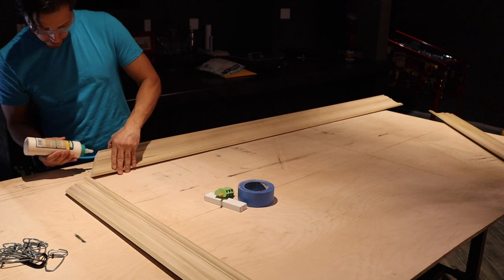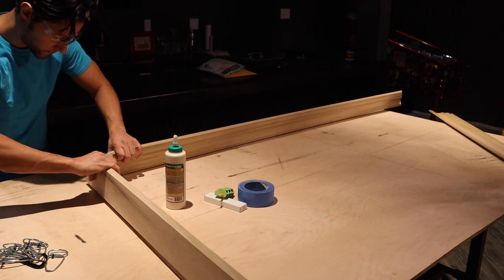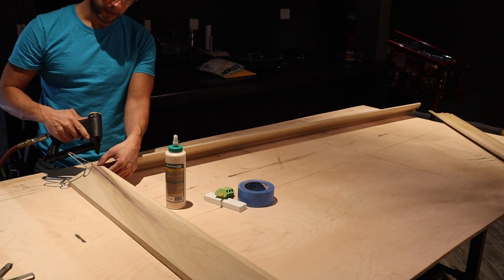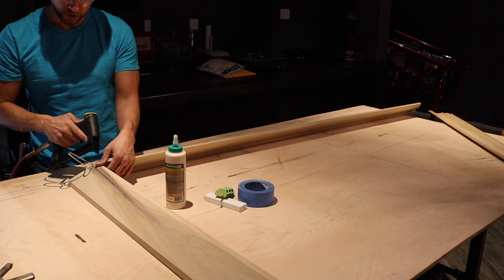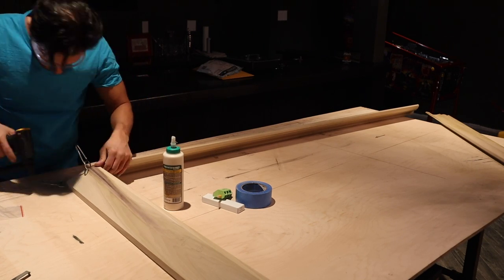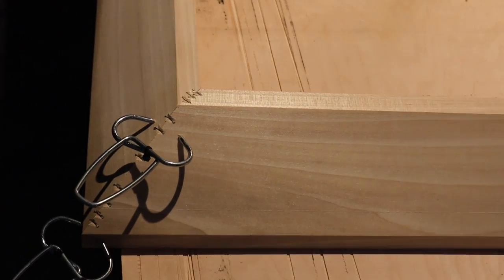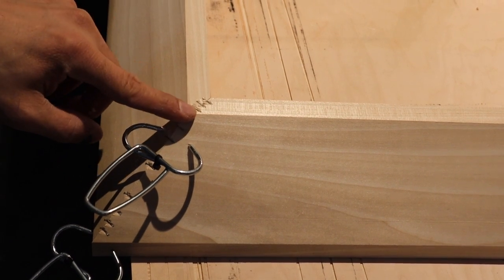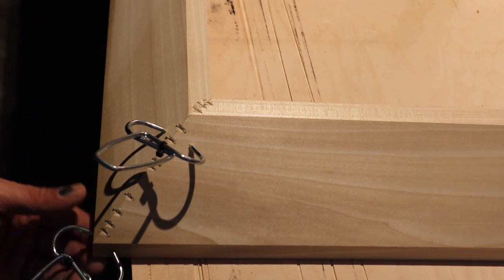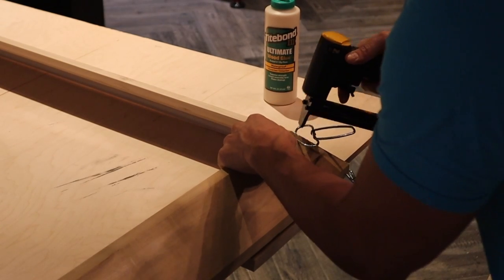I'm putting a little glue on there — not too much so it squeezes out. I'm assembling these just like giant picture frames, using miter spring clamps on the outside to hold it while I staple it. I'm using a pneumatic stapler, which is great for this kind of framework and for putting crown molding together. I put three staples on the top and then stitch the corners. On the bottom, I put one and a quarter inch brad nails through the miter to lock it together. I'm using quarter inch staples to lock everything together — that's the perfect size for this.